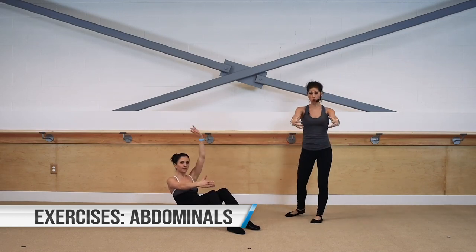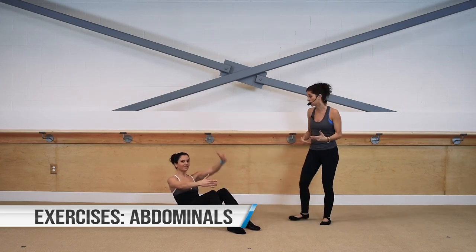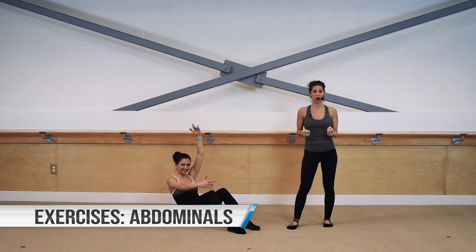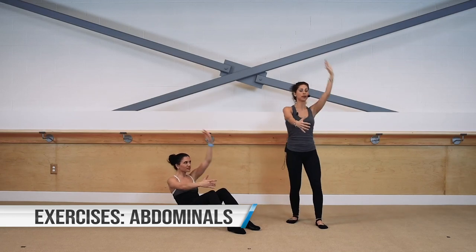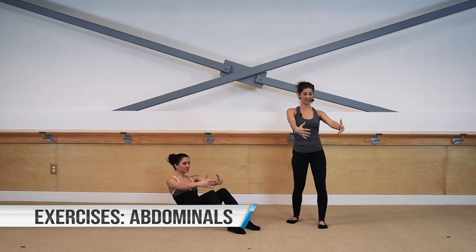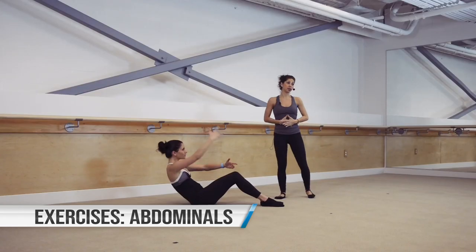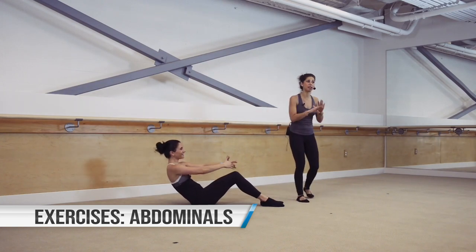The levers are now further away from your torso, creating more work for the abdominal muscles as you hold the C curve position. We're going to start to alternate the arms — take one down, switch, down, up, down. Abdominals should be on fire at this point — they should be burning, you might even get to shake a little bit. That's okay, that's great.